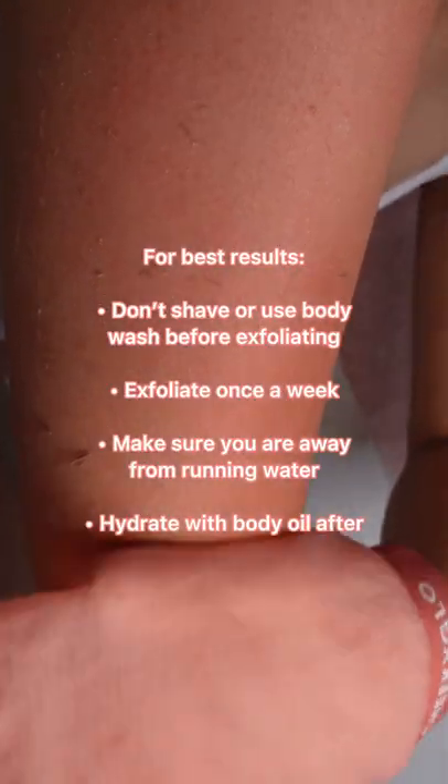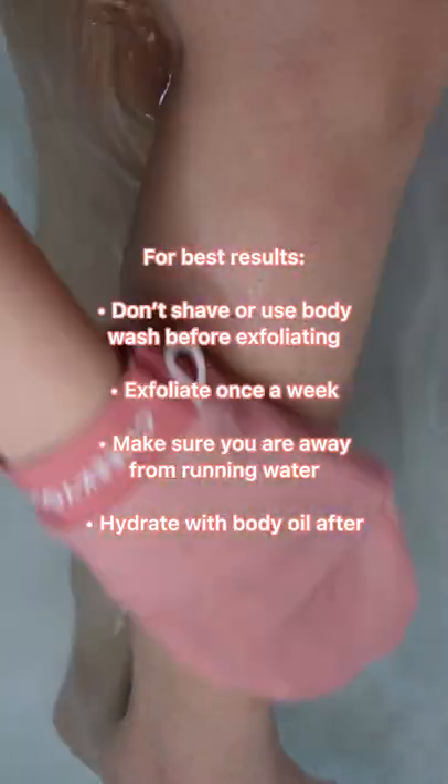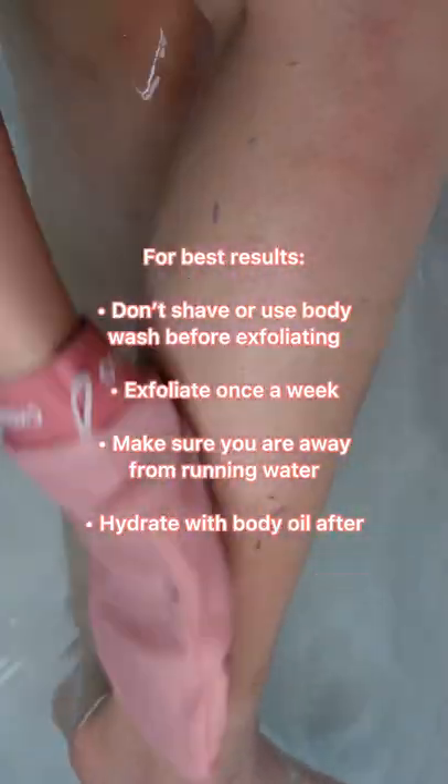Don't shave or use body wash before exfoliating. Exfoliate once a week. Make sure you're away from running water and hydrate with body oil after. Happy scrubbing!